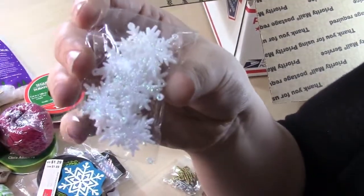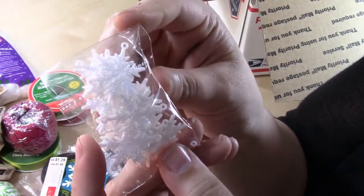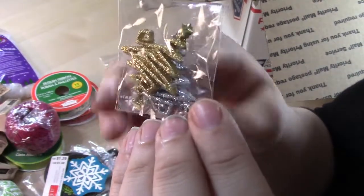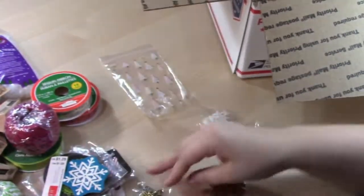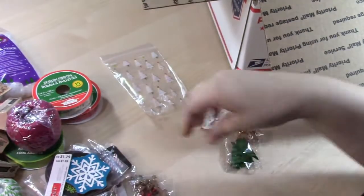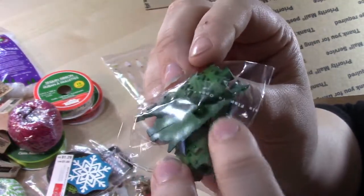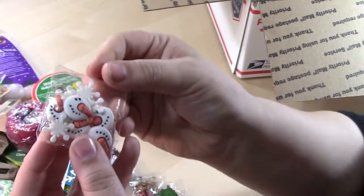We have some snowflakes — white and glittered — with a little loop on top that you can cut off. There are gold and silver glittered Christmas trees that are flat-backed so you can just glue them onto something. Some little reindeer buttons, Christmas tree buttons — you can snap the circular part off to make a flat-back embellishment — and some little snowflake and snowmen embellishments as well.